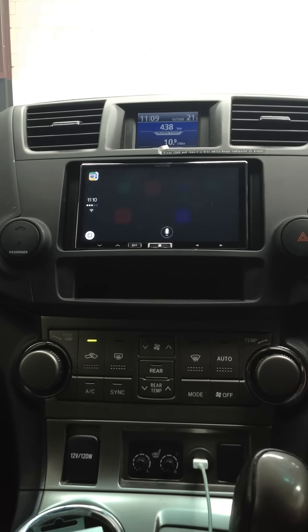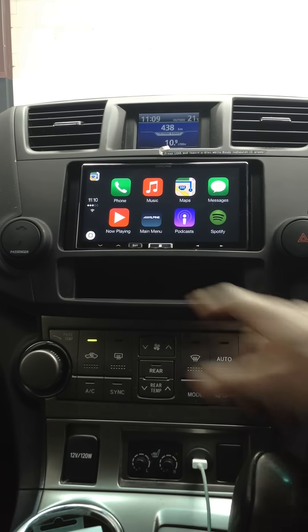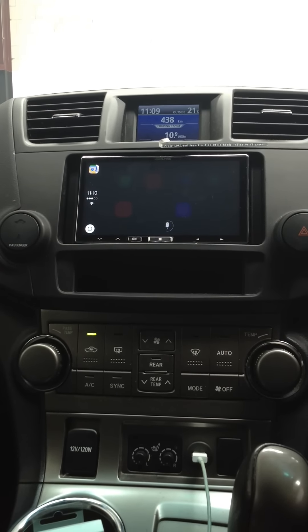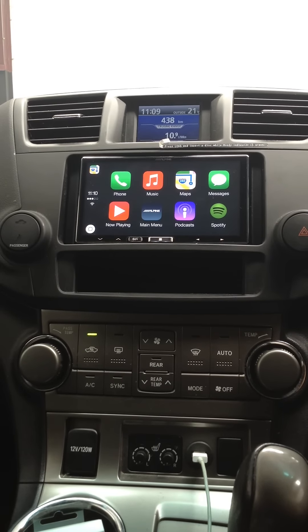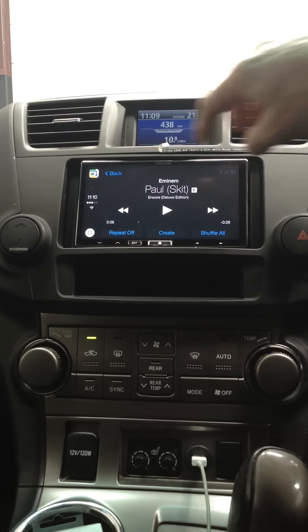You hear the nice little Apple send sound and it's away she goes. The unit still has normal radio functions. Play Eminem — 'Playing Eminem shuffled.' Very cool on the music, very easy to use. You can also go through and get a normal playlist as well.